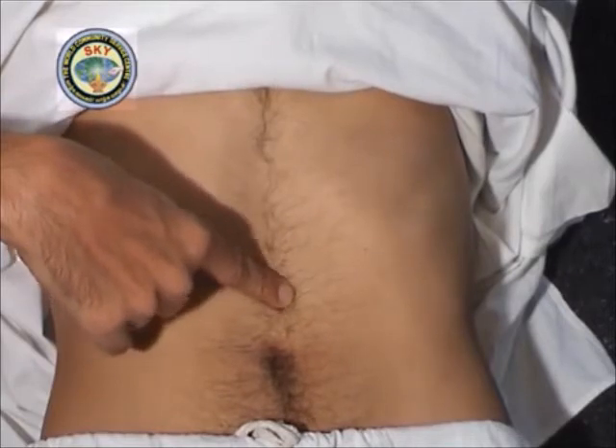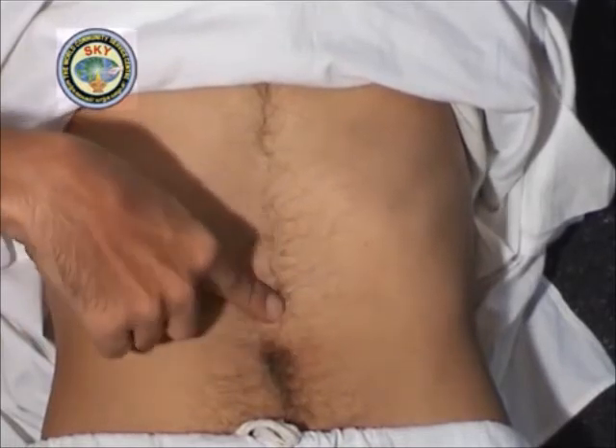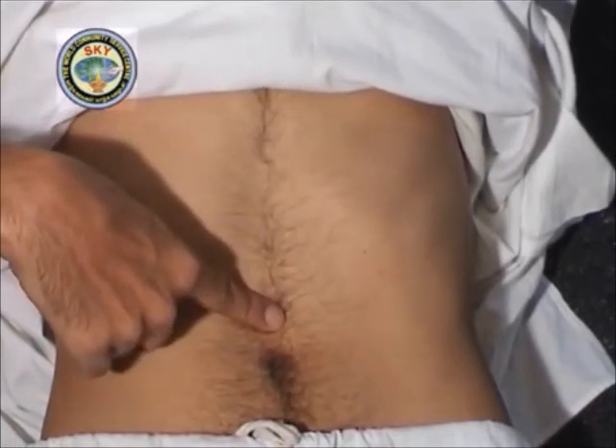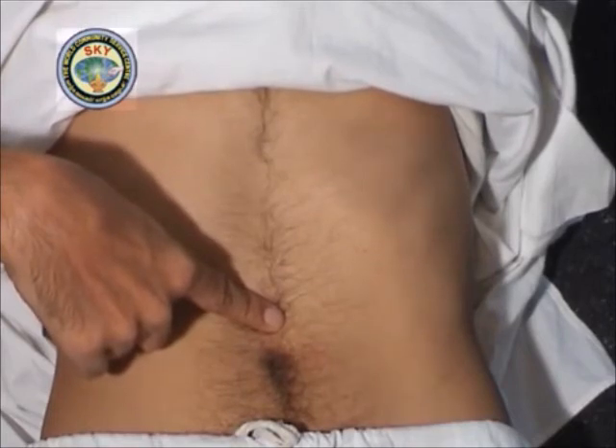Shift the tip of the right index finger further downwards by another inch to point number 4, which is 1 inch above the navel. Meditate here for 30 seconds.